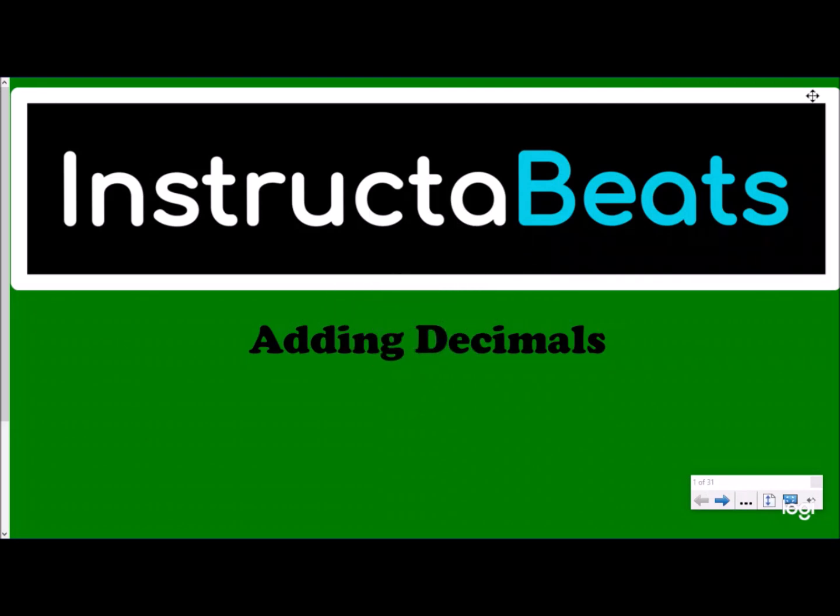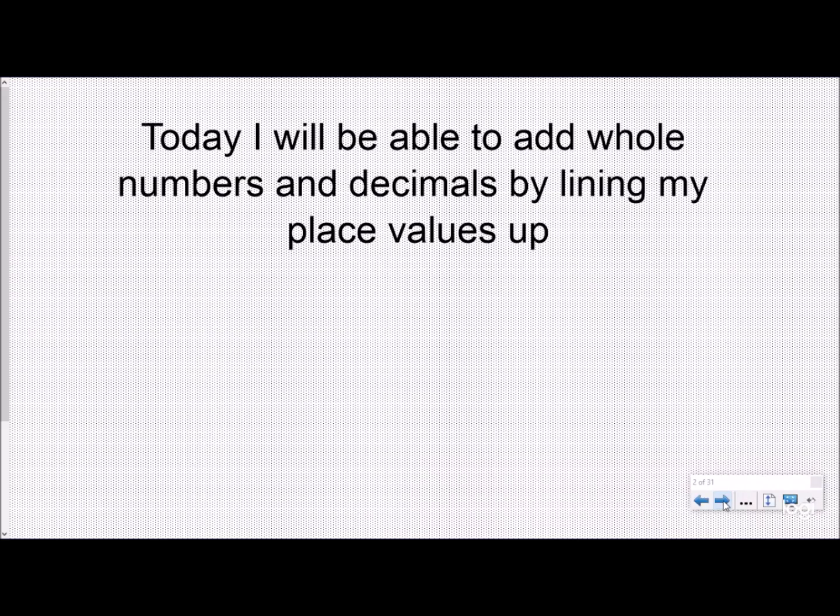What up everybody? It's Instructor Beats back again, talking today about adding decimals and also whole numbers. This is our first video in our adding and subtracting decimals playlist. Hopefully you'll go through the whole playlist. Today the objective is: I will be able to add whole numbers and decimals by lining my place values up. And we're talking about not just being able to do it, but why we are lining our place values up and what is actually happening when we do that.